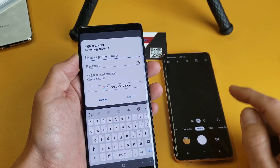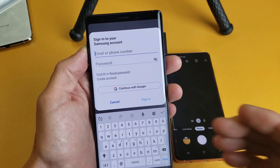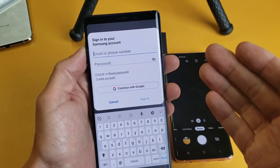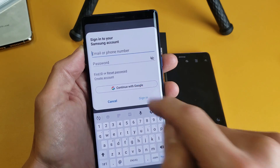If you didn't set up Bixby Vision yet, once you tap on there, it'll go ahead and bring you to this screen here. You have to sign in with your Samsung account or create an account. Or what I did was I just simply signed in with my Google or Gmail account.